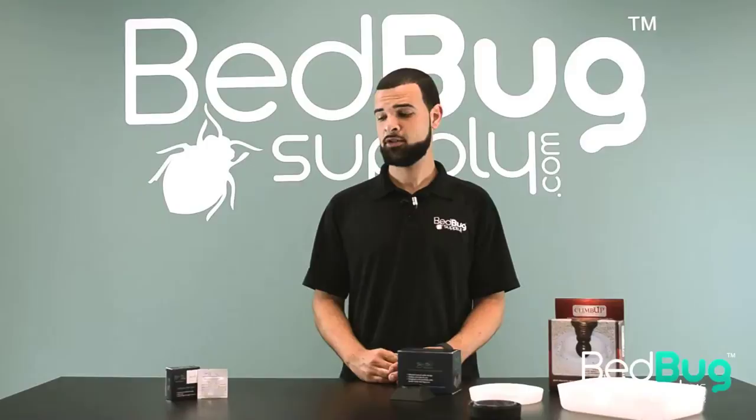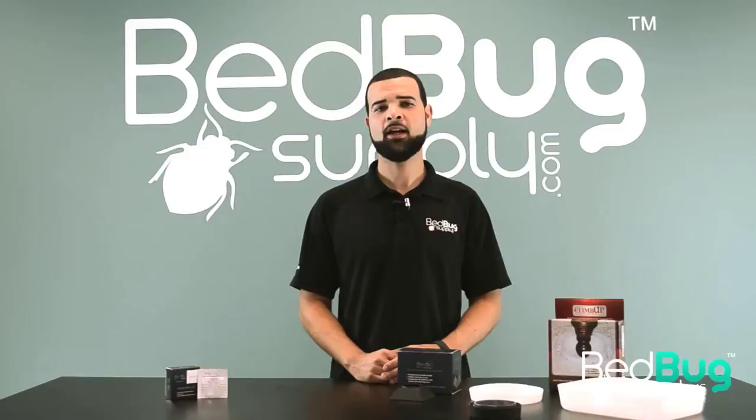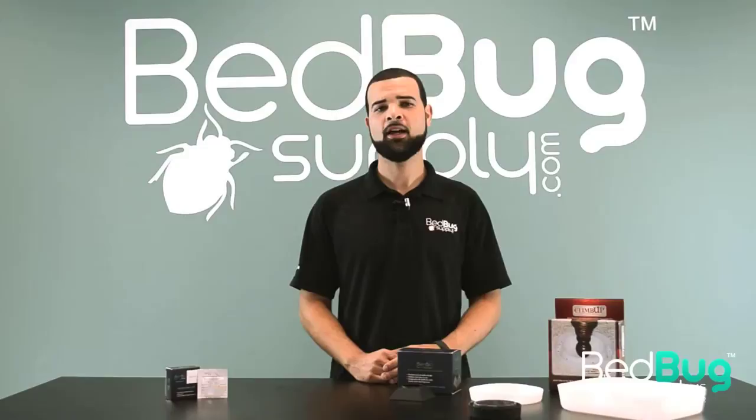That's the new Sensei Active bedbug lure, and you can find it on BedBugSupply.com. If you have any questions about Climb Ups, Volcano, Active, or any other products we offer, you can open a live chat via BedBugSupply.com or call us toll-free at 866-238-9868. Again, this is Jose with BedBugSupply.com.